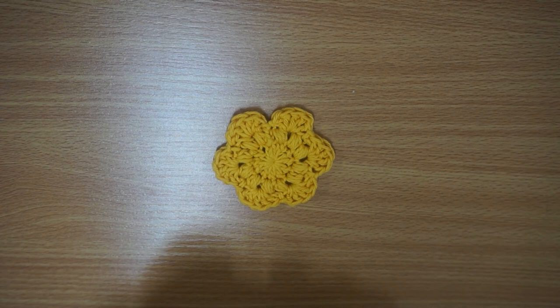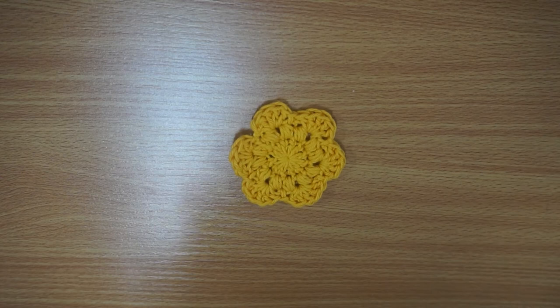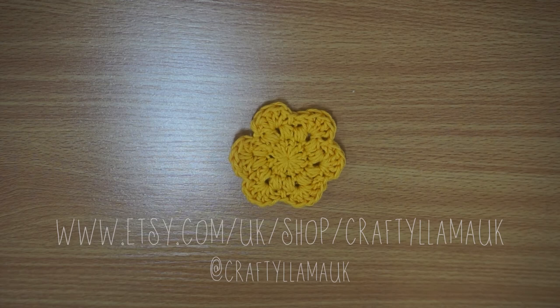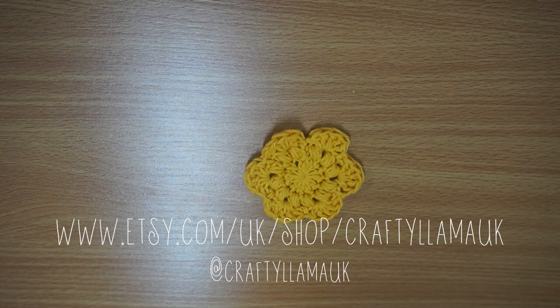That took me a whole 26 minutes start to finish to show you how to do this. This is my finished flower face scrubby — the pattern is by Sarah Gross and it's a free pattern on Ravelry. If you've enjoyed this video please comment and like it. We have weekly videos so please subscribe. Our social media handle is Crafty Llama UK — tag us if you attempt this, we love to see your creations. You can also purchase all the tools used in this video on our Etsy shop, linked below.